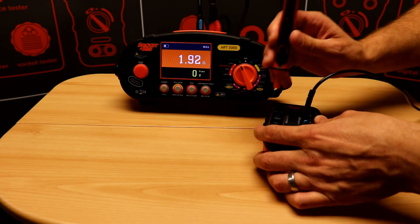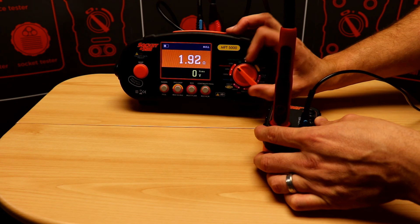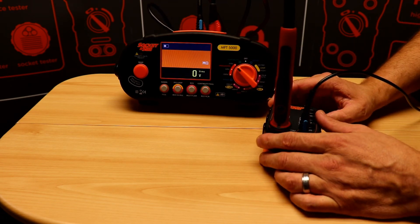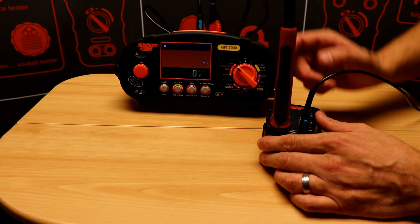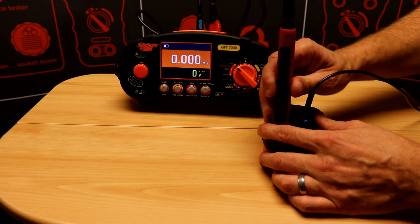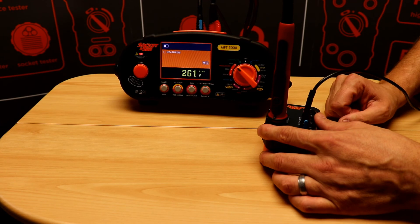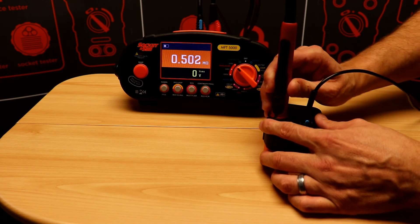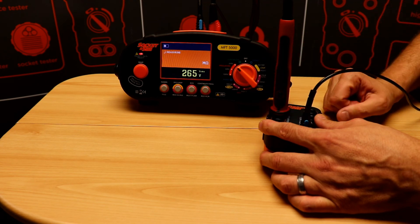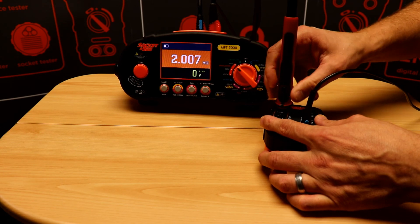We can then check our insulation readings, either 250, 500 or 1000 volts. There's no need to null the test leads in this case. So the first measurement is zero, the next is approximately 0.5 meg, the second is approximately 2 meg, and then a final check is 200 meg.